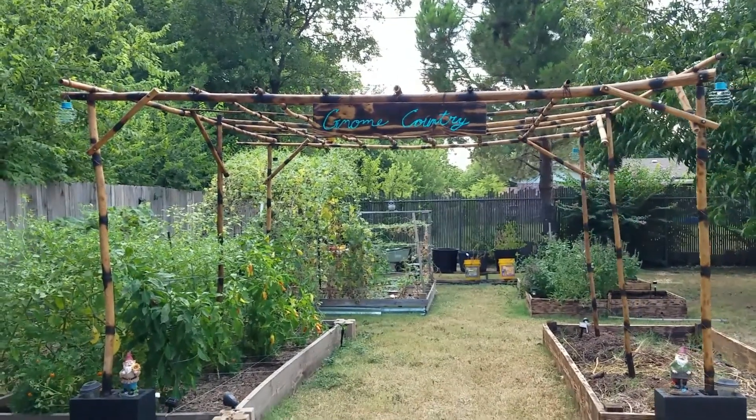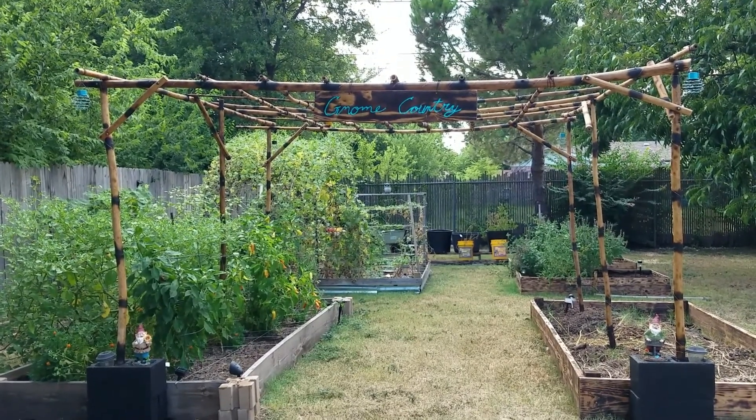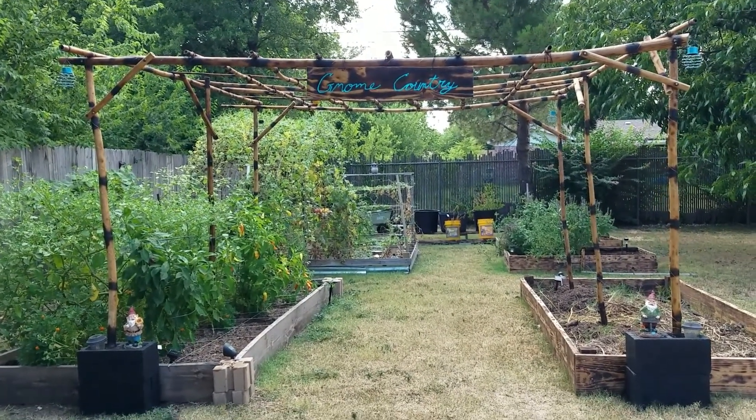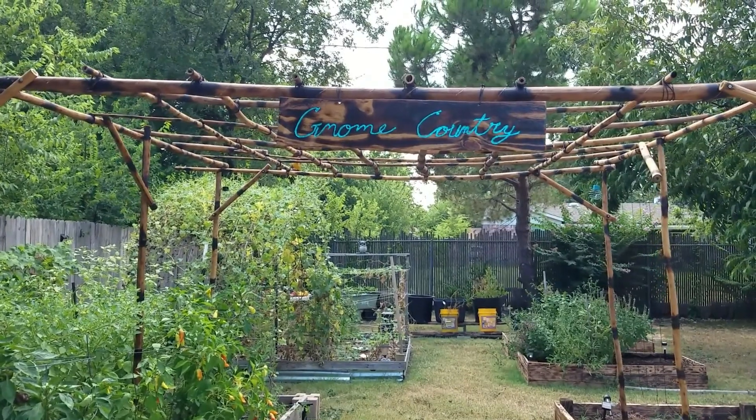I think she came out really good — she's beautiful. All that hard work was worth it. I can't wait to see her next year with the sides all grown full. I love that sign — 'Gnome Country.' I ended up using mineral oil to oil it down because it was food grade and cheap — I got a bottle for $1.98, and one bottle did the whole arbor. Since it's food grade, I figured it's safer for the vines to grow up.